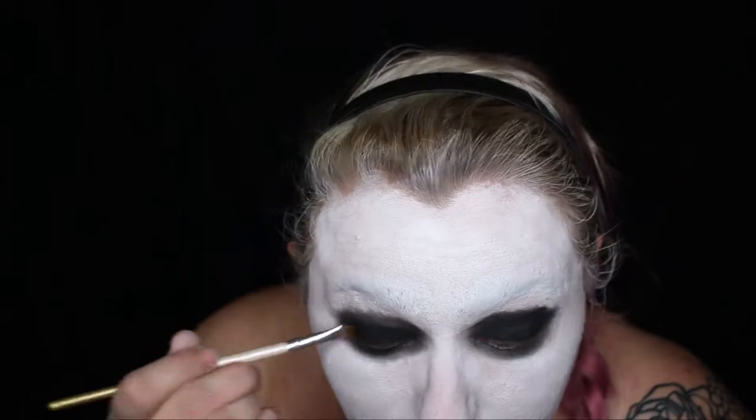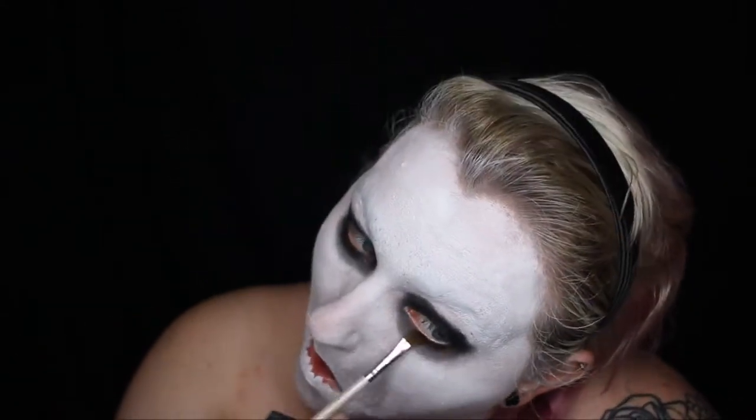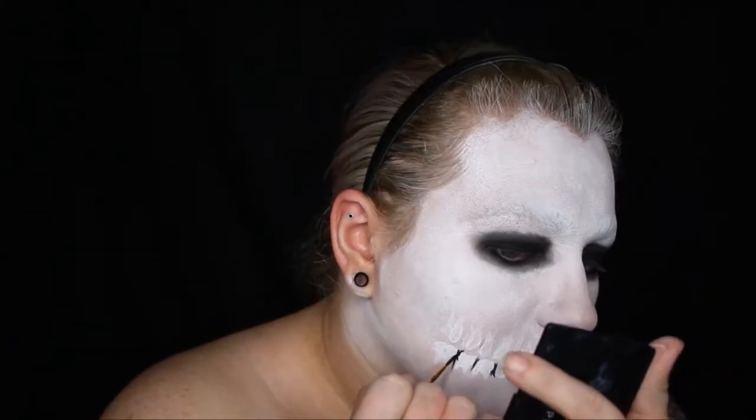I forgot to do this before, but I am just setting all of that gel eyeliner with a black eye shadow. Now taking a black water-activated paint, I'm going in between all of those teeth and filling in all the cracks and spacing in between each tooth, and then also in between each row.